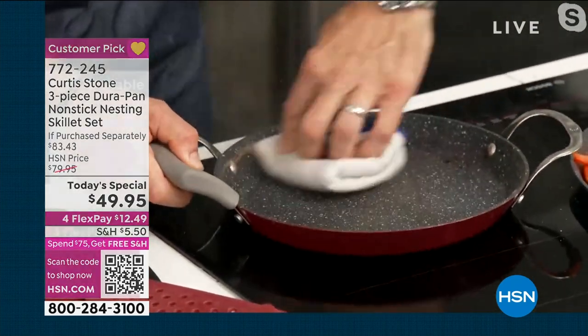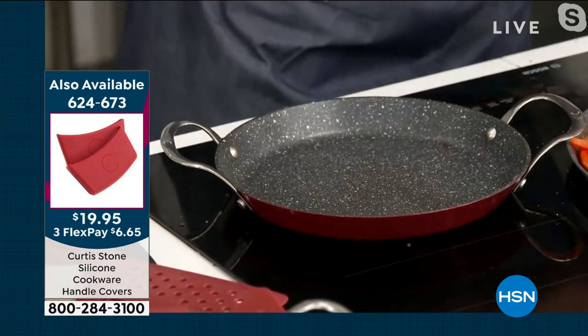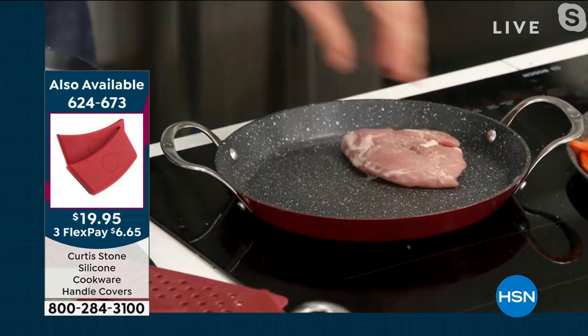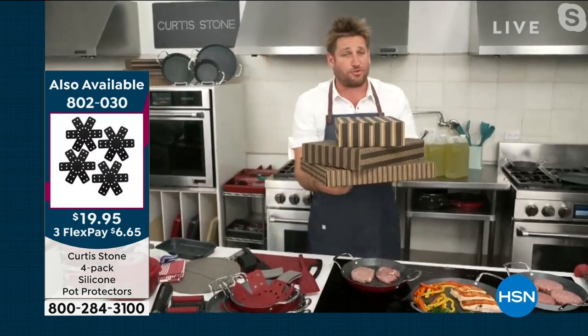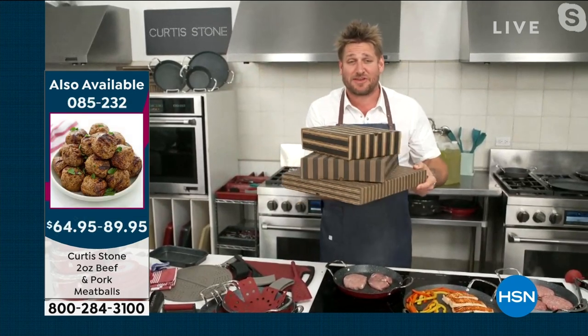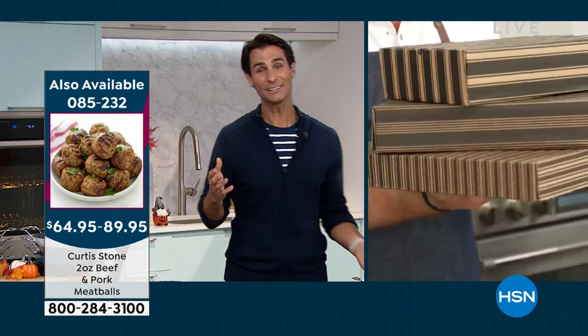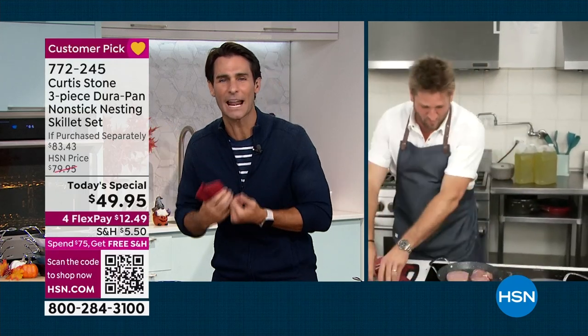Look at that — just grilled steaks, and now it looks like it just came out of the box. Talking of coming out of the box, let me show you the box you're going to receive these in because you are getting them perfectly gift boxed. You get all three, individually. One thing I know our customers love to do when they fall in love with a brand is pass it on — so the fact that they're gift boxed means you can pass them on as a gift.